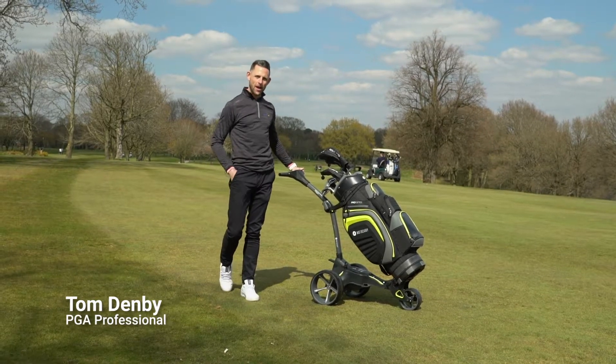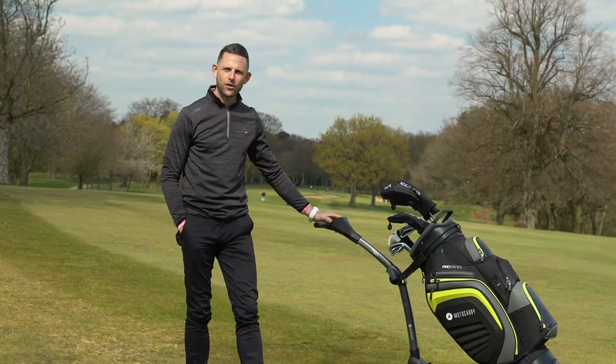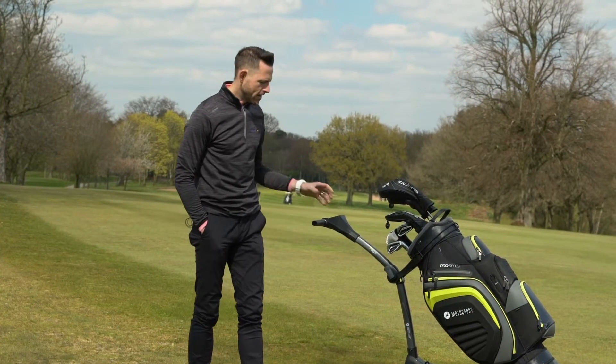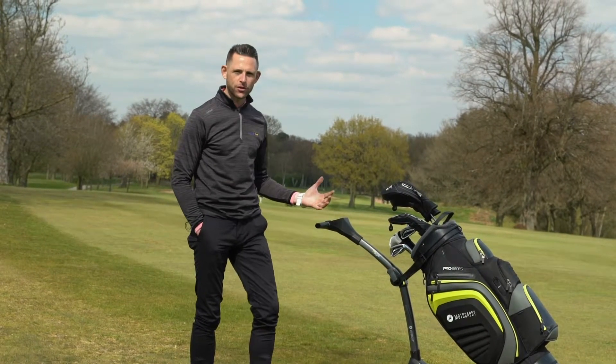This is Clubhouse Golf. I'm Tom Denby and this is the MotorCaddy M3 GPS trolley. The M3 GPS trolley from MotorCaddy is a brilliant trolley. It's light, it's easy to use, and there's loads of functions involved with it.